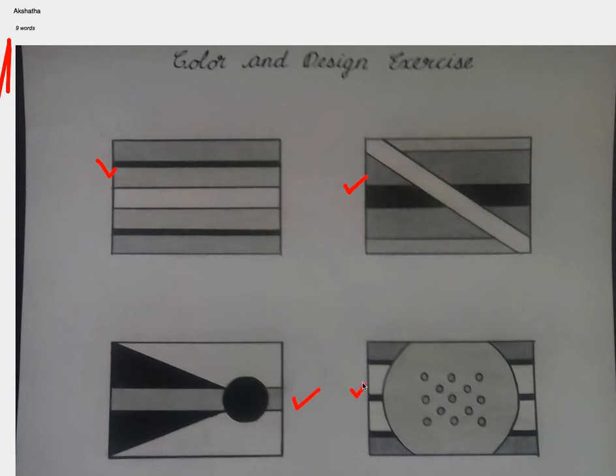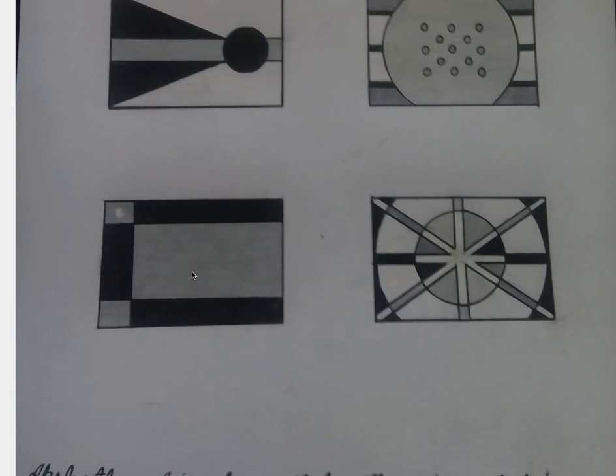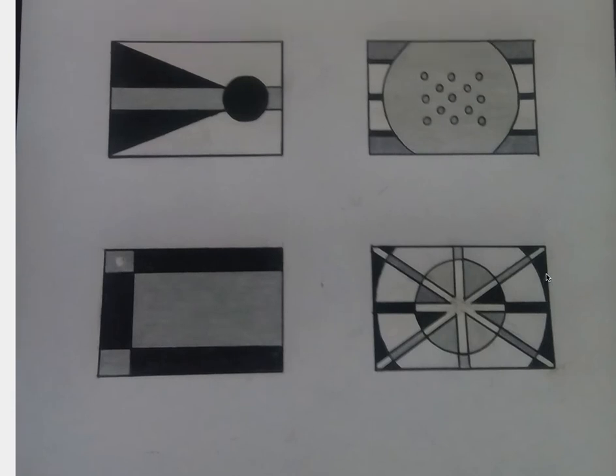The third one is working. The fourth is a very interesting design. Let's scroll down. So it's the fifth and the sixth.